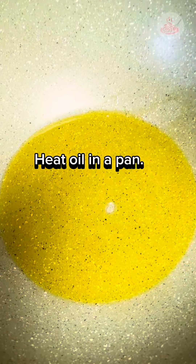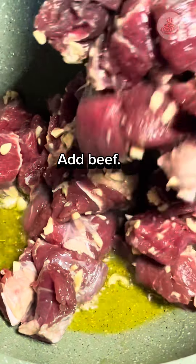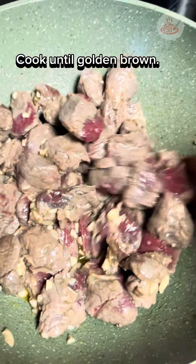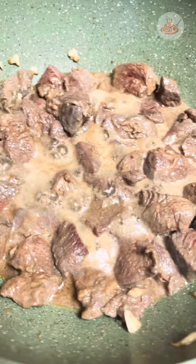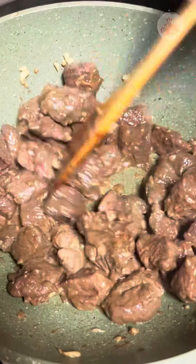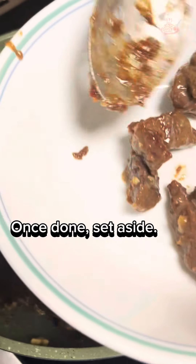Next, we heat the oil in a pan and we add the beef. We cook the meat until golden brown. Once done, set aside.